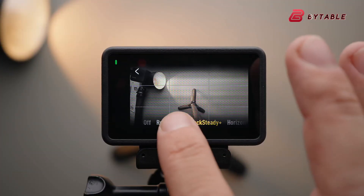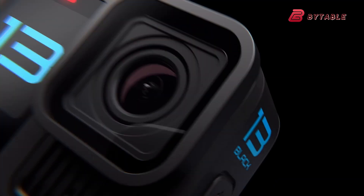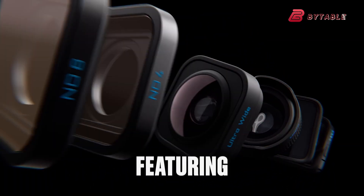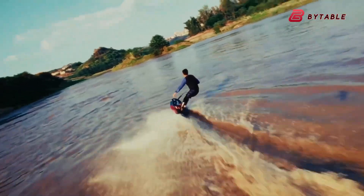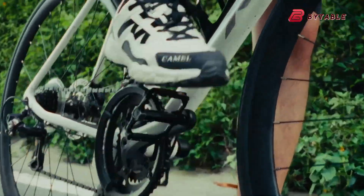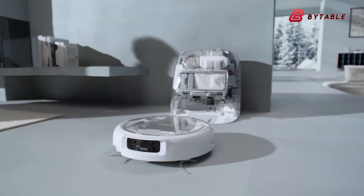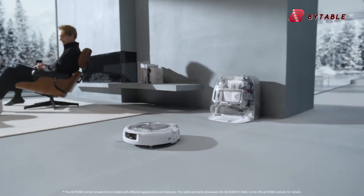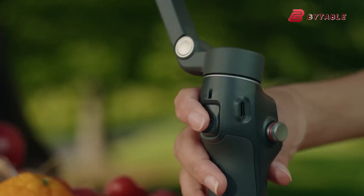DJI seems to be positioning the Action 6 as a competitive, feature-rich alternative to other leading brands like GoPro, which recently launched its own flagship models with similar resolutions and frame rates. As DJI continues expanding its product ecosystem, the timing of this rumored launch also makes sense. The company recently introduced its first robot vacuum under the new Romo series and is preparing to release the Osmo Mobile 8 gimbal worldwide after its initial debut in China.